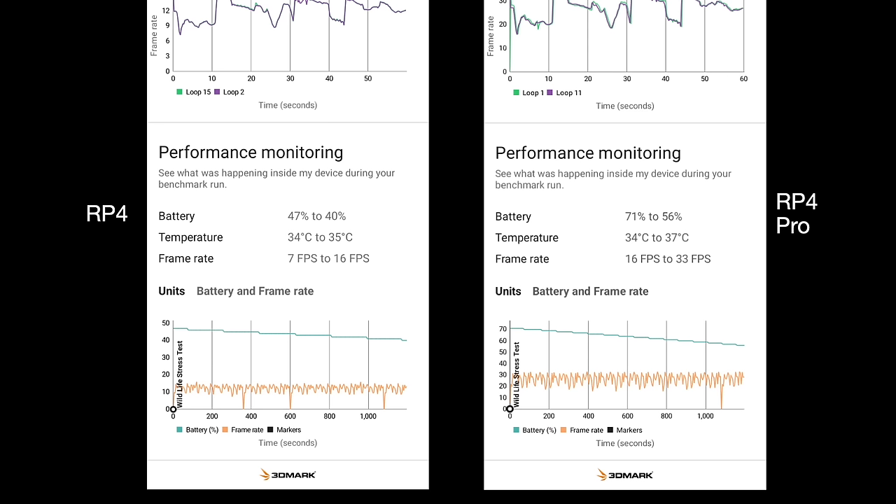Both devices were tested in high-performance mode with the smart fan on. The RP4 lost 7% battery in that test versus 15% for the RP4 Pro — I'm not saying it has double the battery life, but it does drain less under intense performance demands. Over a week of testing I found the average to be somewhere between 4 and 6 hours of gameplay depending on what I'm playing — a mix of retro and PSP at 4x resolution. In general use I'd say 4 hours is a solid average.